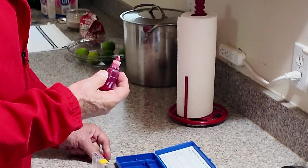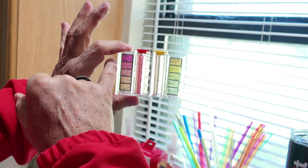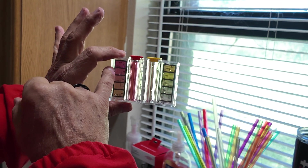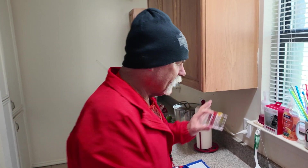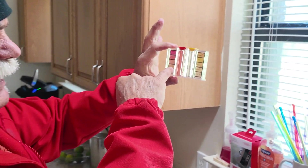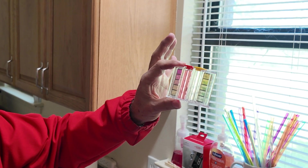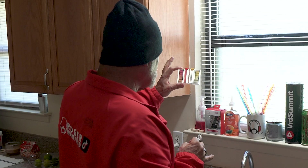I'm going to go ahead and rinse this out and then test the pH. Our pH is kind of high — we're probably between 7.8 and 8.2. For a swimming pool, they want you to maintain between 7.2 and 7.8; the ideal is right around 7.6. So the pH is a little bit high.